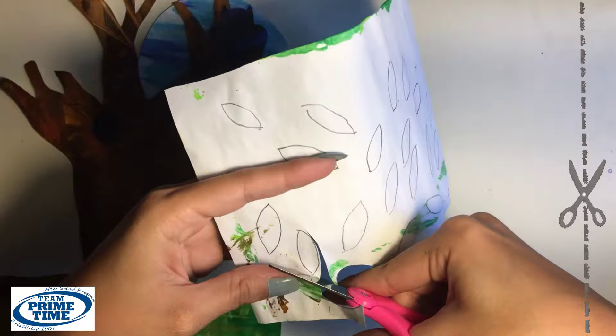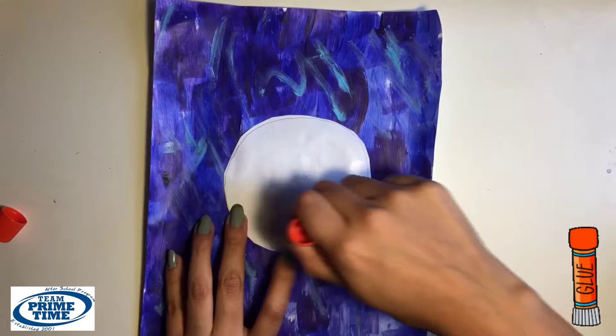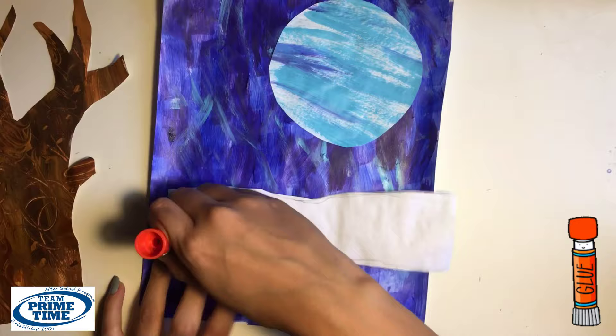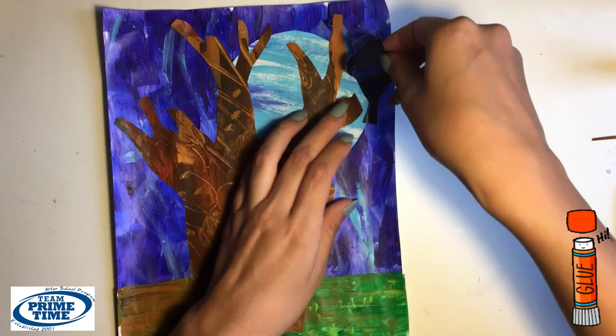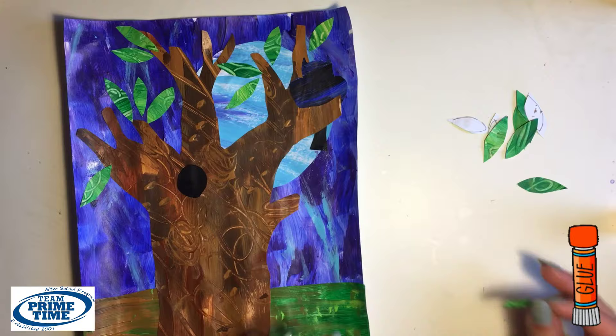Once everything is cut out, we can start collaging things together. Grab your glue and the blue piece of paper. First we'll start off with the moon — glue the back and paste at the top. Measure your tree to cut off a piece of the bottom. Grab the brown and green piece and paste at the bottom. Paste the tree in the middle of your grass, but don't glue down the branch for your owl. Make sure you're able to tuck the owl behind the branch. Add the little circle to your trunk, put glue directly onto the paper, and start adding your leaves. Add some leaves at the bottom of the tree as well.